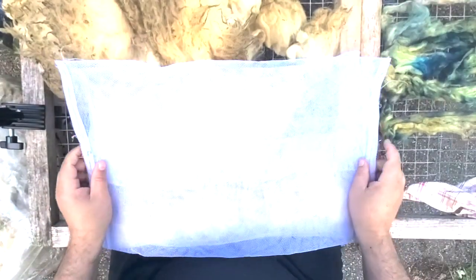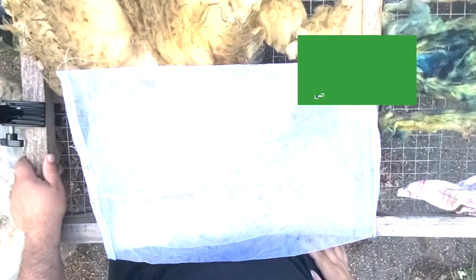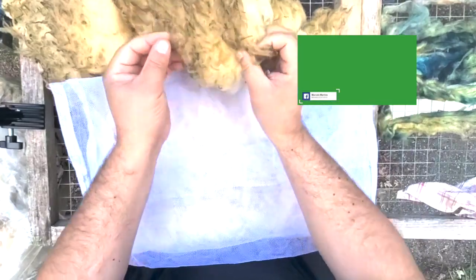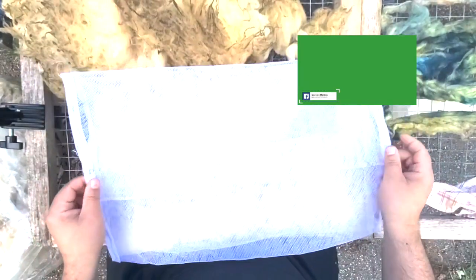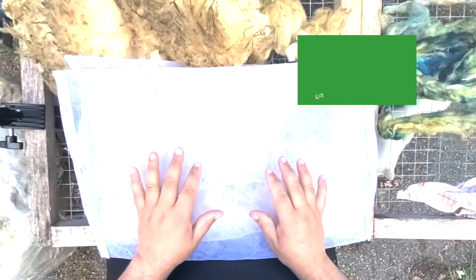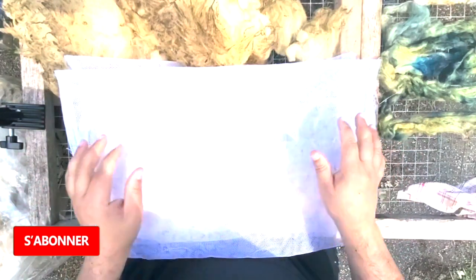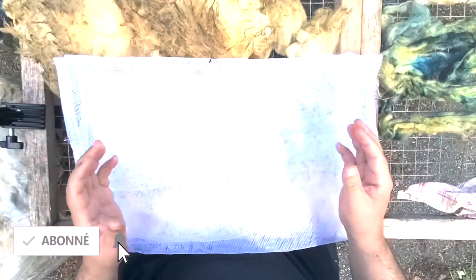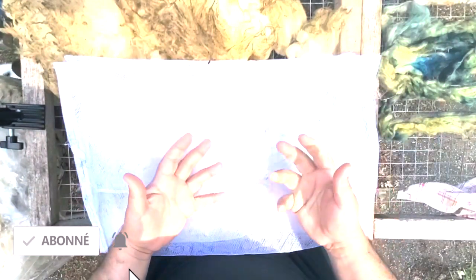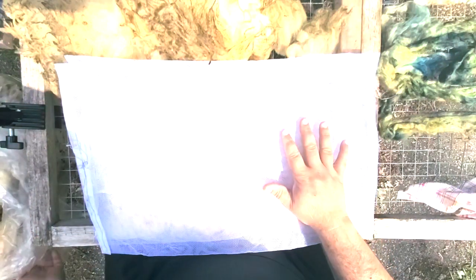As I told you, this is my strategy to wash my fleece. I have some dirty fleece like this and I use bags like this. I know people use bags to wash fine fleeces. However, I adapted this technique to wash all my fleeces — not only fine ones, but medium and long and down fleeces too.